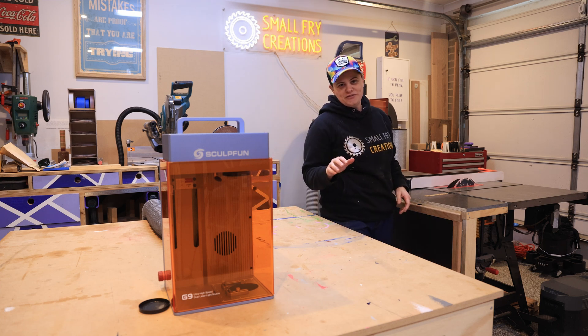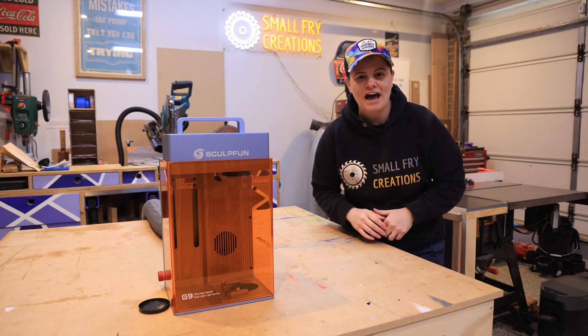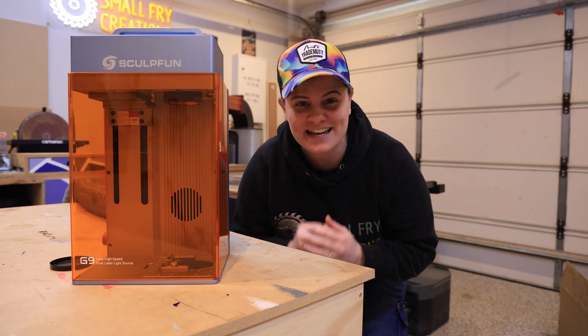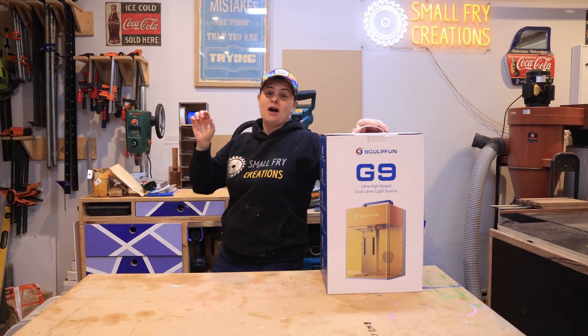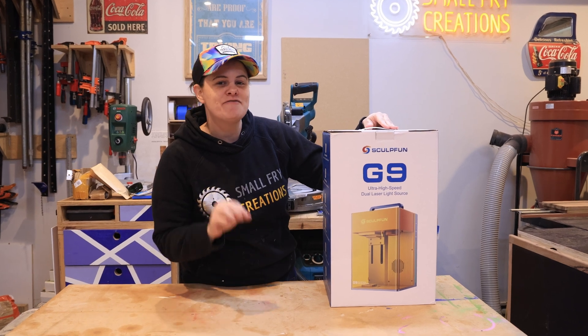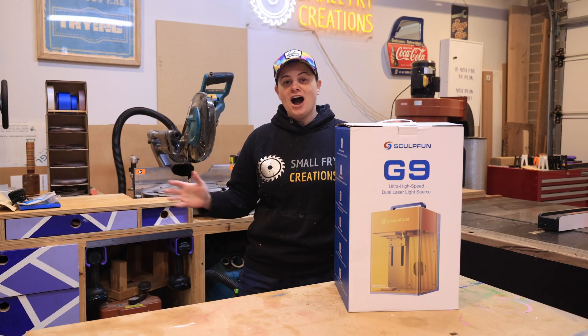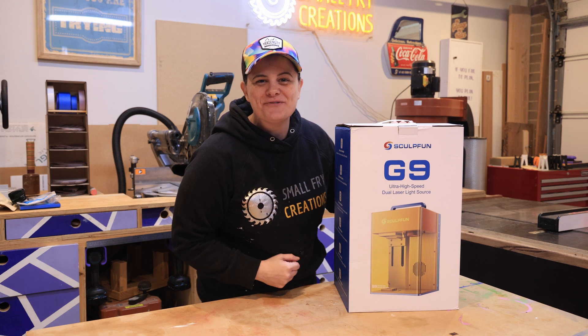I've been testing, reviewing and using lasers for the last two years and I have never pushed a laser this hard out of the box. In this video I'm gonna push the Sculpfun G9 to really test its limits. I'm gonna challenge myself to see how many items I can customize in just two hours, but before I exhaust myself, let's unbox the machine and talk about its features. Hang around to the end where I'm gonna share some tips and tricks using the software and some jigs you can use to speed up your workflow. I'm Hensley from Small Fry Creations where we tackle everything DIY.